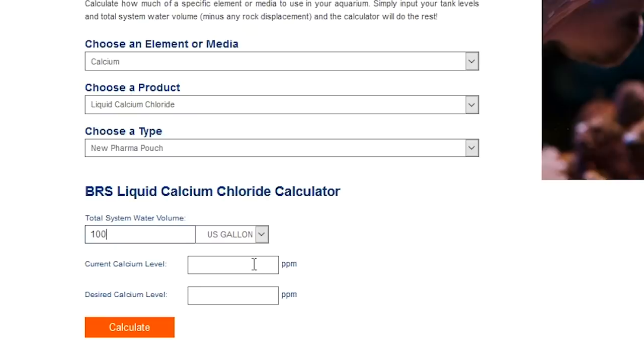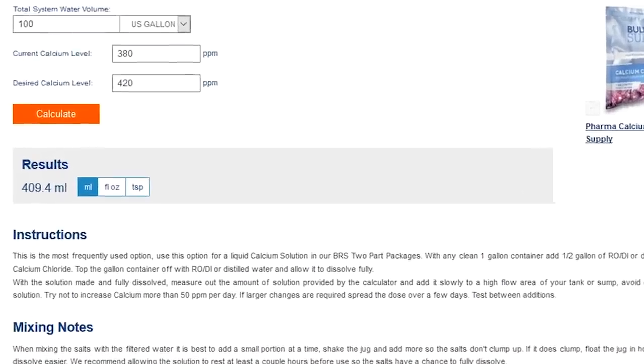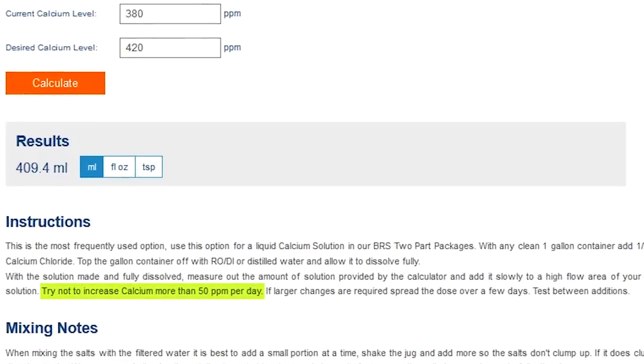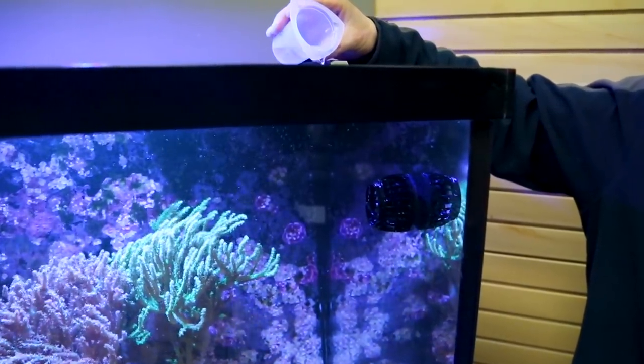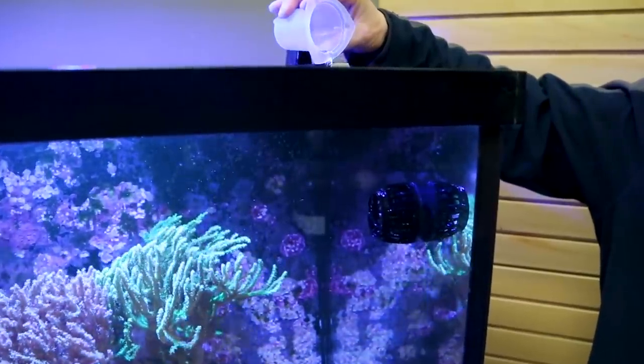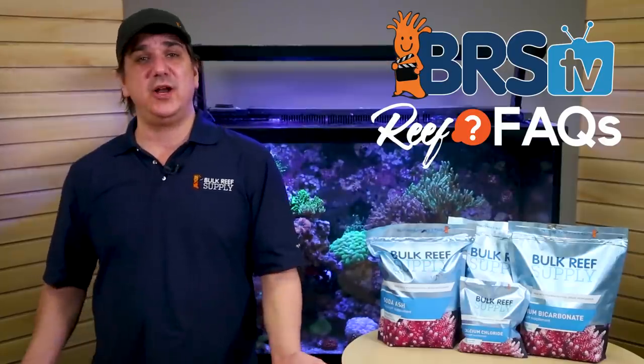Now we move on to the important part: your current calcium level and your goal calcium level. Let's say our current calcium level is 380 and we want it to be 420. I'd enter 380 in the first field and 420 in the next, then hit calculate. It'll tell me I need exactly 409 milliliters of solution to achieve that, along with some instructions. One of the instructions notes we shouldn't raise calcium levels more than 50 parts per million in a single day, and that's probably wise to adhere to. In this case we're only raising 40 parts per million, so it's okay to add all 409 milliliters at once to a high flow area of the tank, like directly into a powerhead stream. Give it 20 minutes or so to circulate and you should be able to test and confirm the levels are now 420 or whatever your goal is.